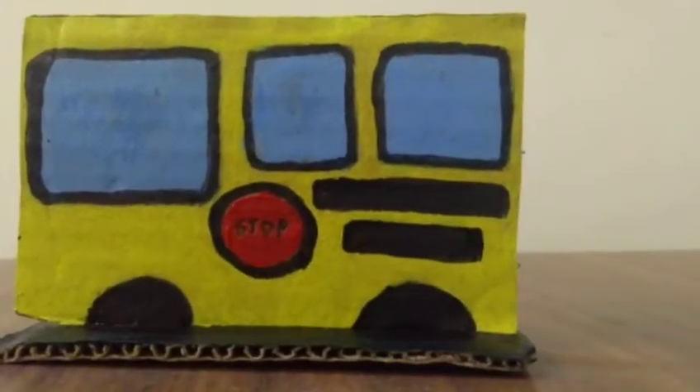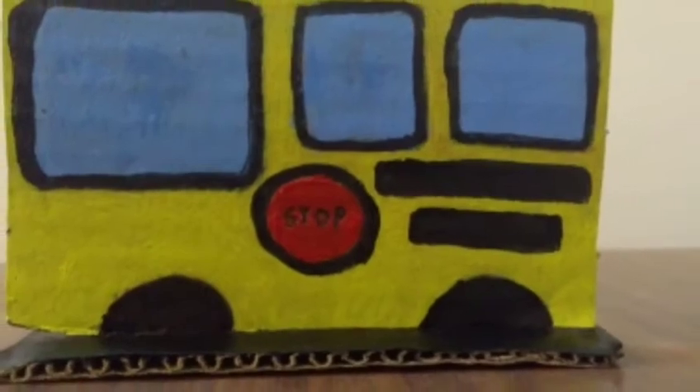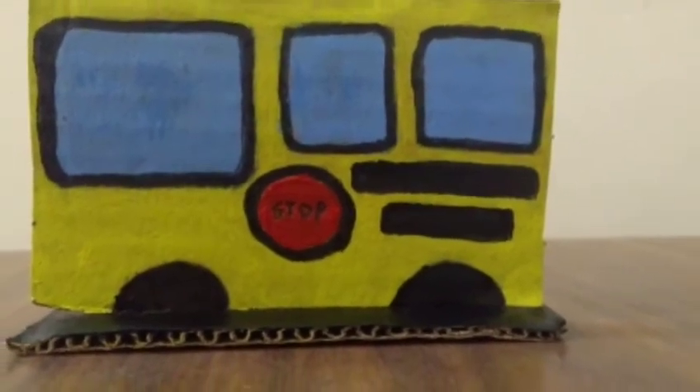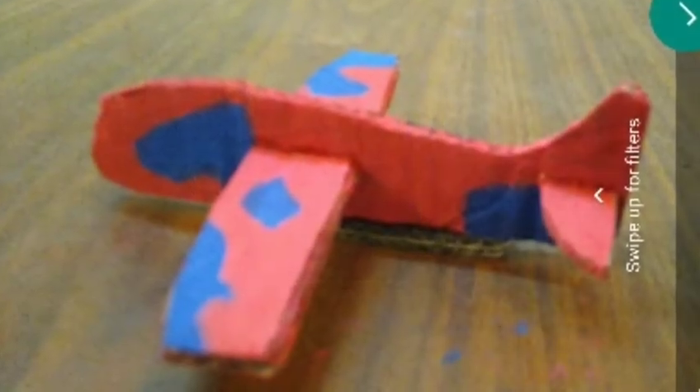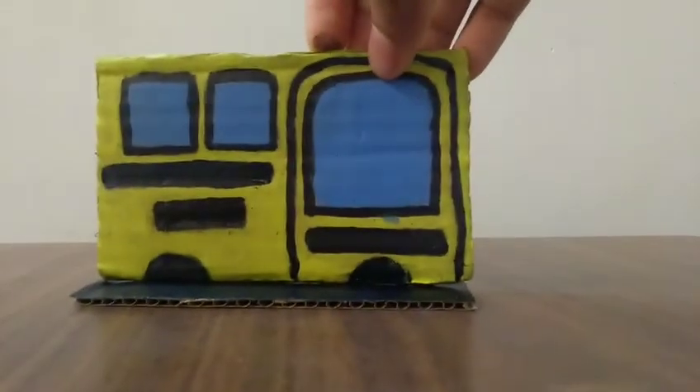This is the final look of the bus — did you like it? Before making this bus I had made an airplane, let me show it to you. We made this bus, so see you next time, bye!